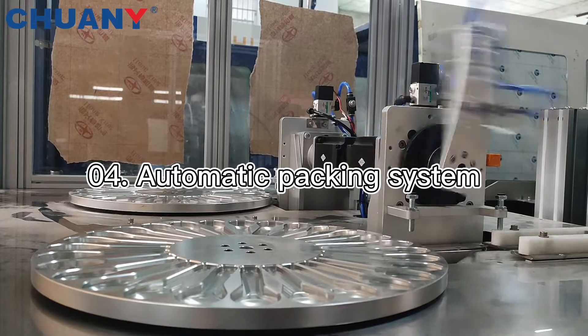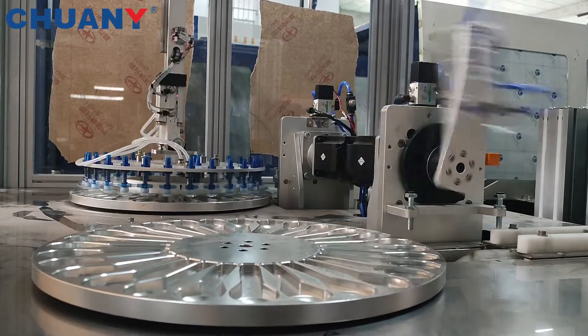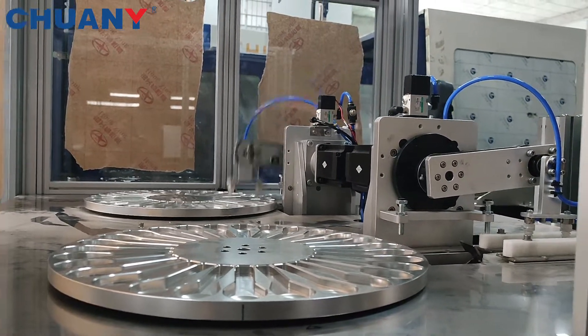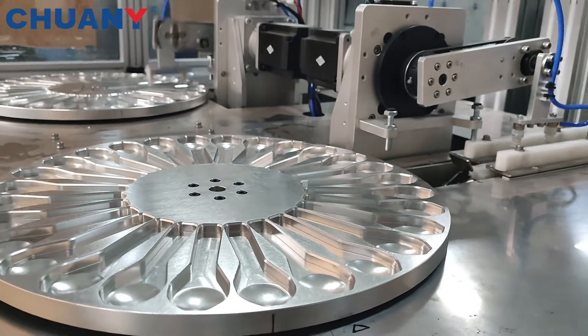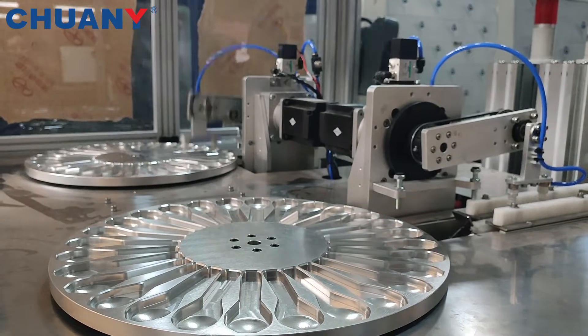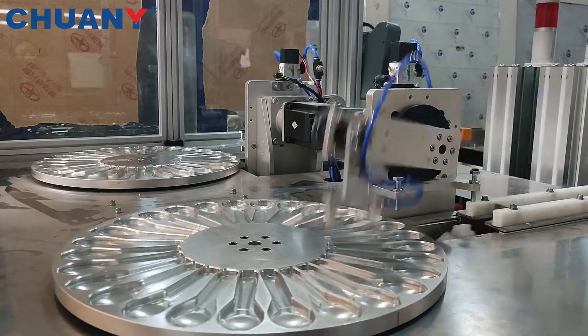The final part is our packing system. Our servo motor robot machine will automatically pick the spoon inside the mold, then go up and reach the plate to release the plastic waste. Finally, it puts the product into our customized spoon turntable.